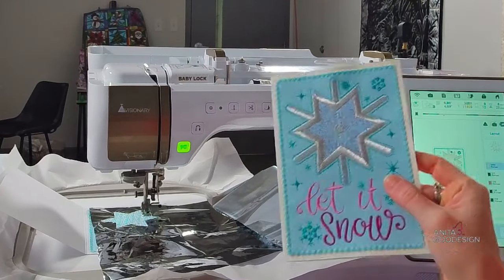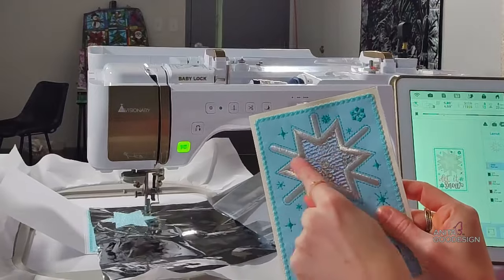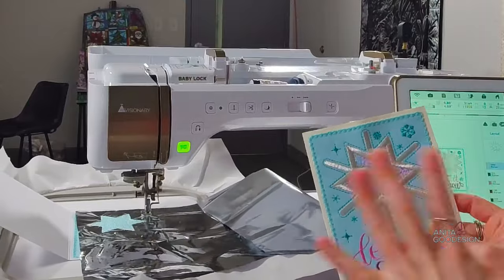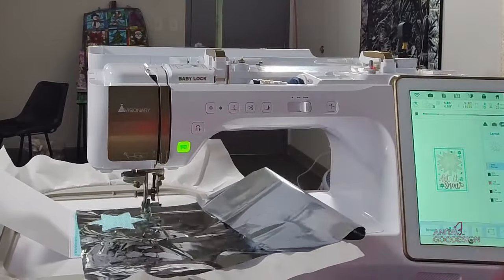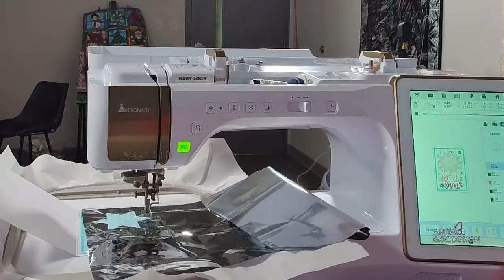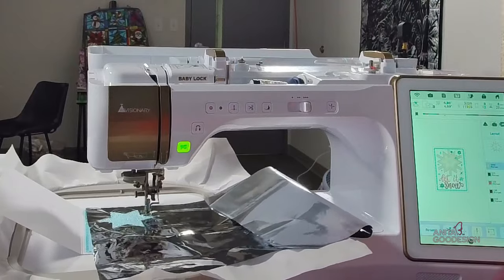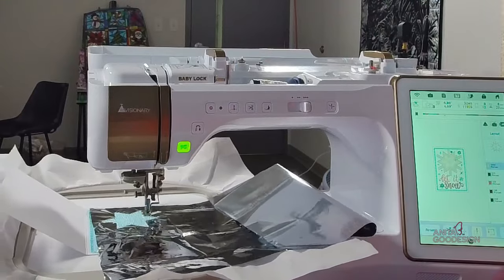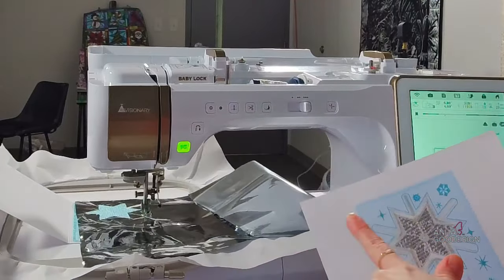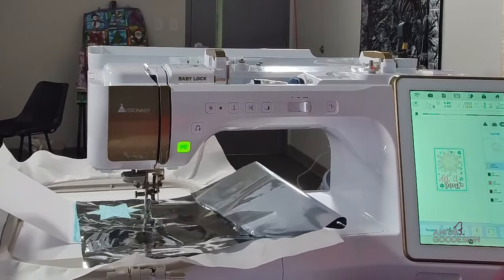Now that I have my silver thread in, we did do that fill stitch in light blue. Instead of trimming, we're just going to hit go and let that satin stitch run. The end goal is that once it stitches this nice thick satin and the details in the center of the snowflake, anywhere there's a satin stitch on the outside edge it's going to just cleanly tear away when we're done. We show more than one way depending which card collection you're in — sometimes we say to trim after the fill stitch — but I wanted to show you guys just how easy these can be.